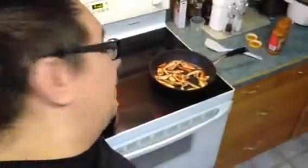Cheers! So yeah, this is going to be our butter chicken. Smells real good. It's time to throw in the good stuff.